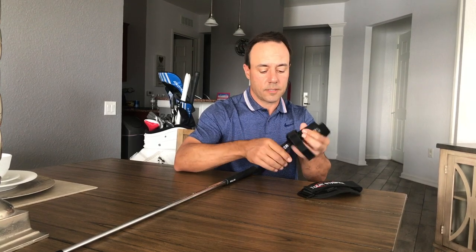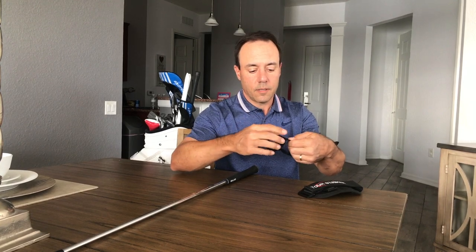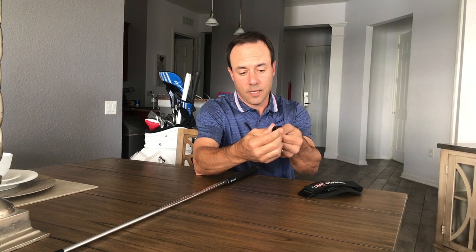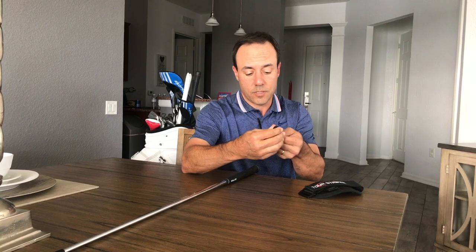Now what I want you to do with this strap is go ahead and undo the Velcro that was looped around. You'll want to kind of season this part by squeezing it, because I'm creating a bit of a shape there that's going to match the shape on the shaft — so give that a little bit of a squeeze right there.